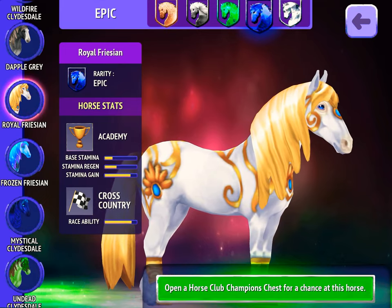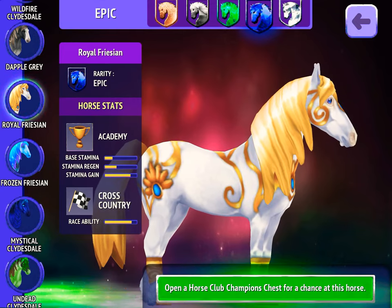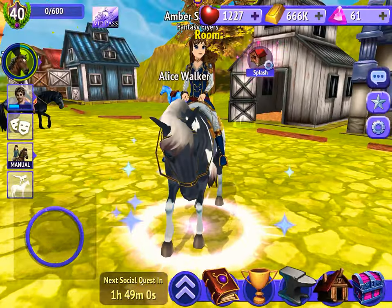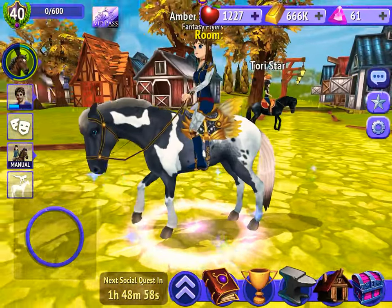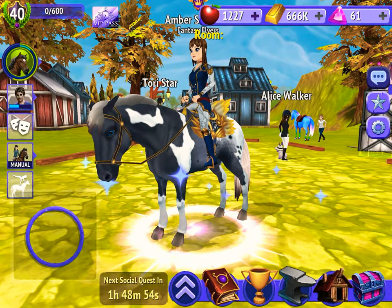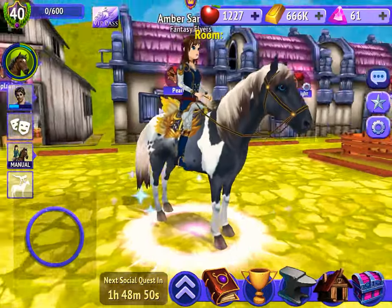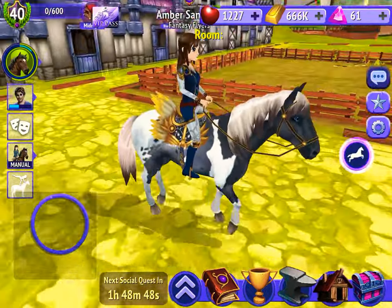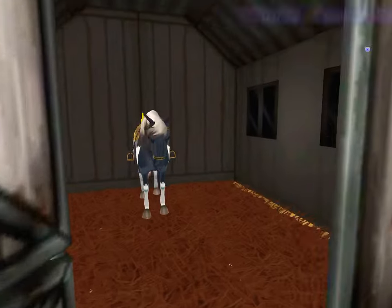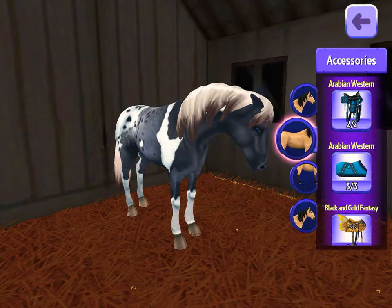Anyway guys, that's it for today's video. I just wanted to show you my new Pintalusa. Her name is Biscuit, and she's a mare. She's really cute. Probably can be in training with her, probably can get her racing too. I leveled her up to level 100.